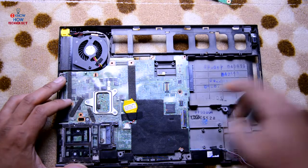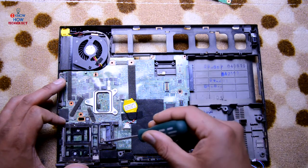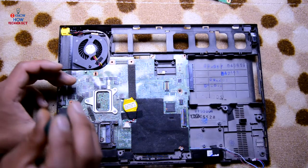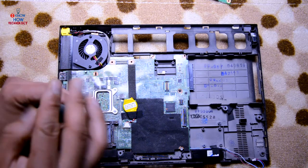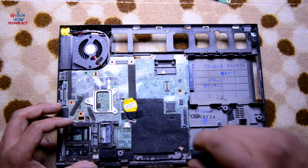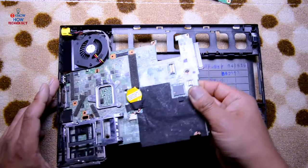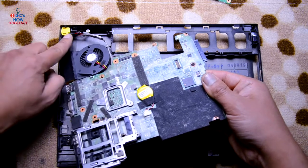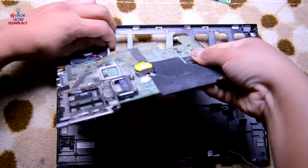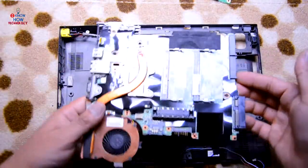Now let's remove the motherboard. Let's find the screws holding it — I can see one over here, one down there, and three which are holding this part. Remove all those screws. Now lift the motherboard, but there is one cable connected from the power port. Just lift it, rotate it, and disconnect that cable. The motherboard is now off.